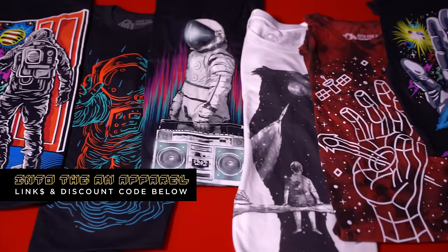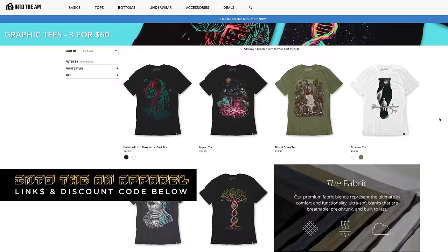And here it is now — strategically wearing my astronaut-themed t-shirt. Check out the description below for space-themed tees and apparel by Into the AM brand.